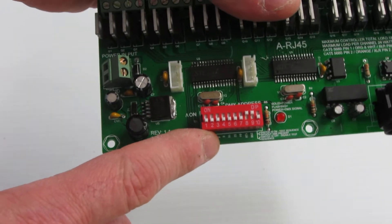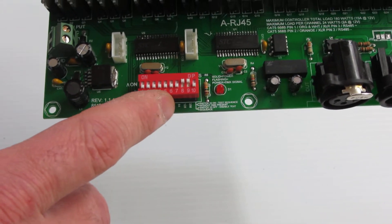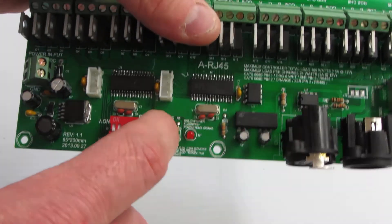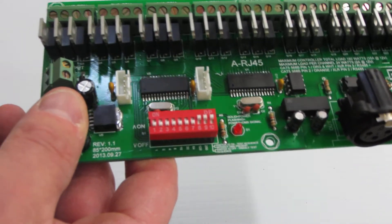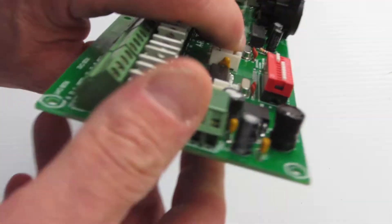Over here we have a DIP switch. The DIP switch allows setting of all the 512 addresses, including DIP switch number 10, which allows a test mode — which is great for testing to see if you have any problems with your outputs.